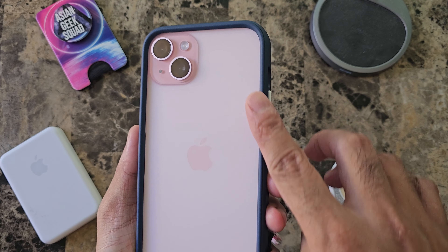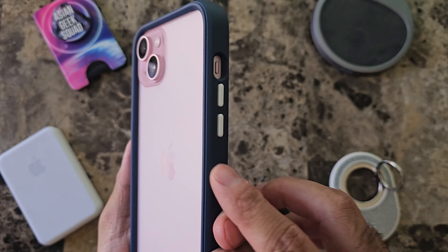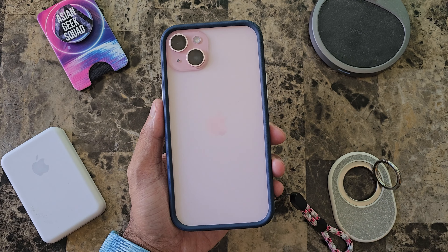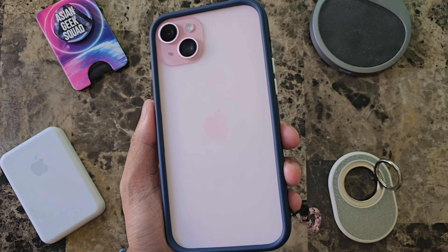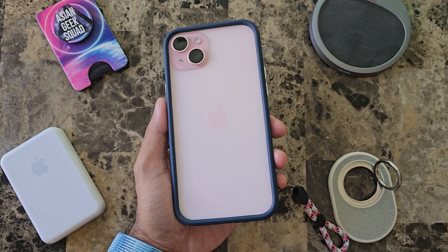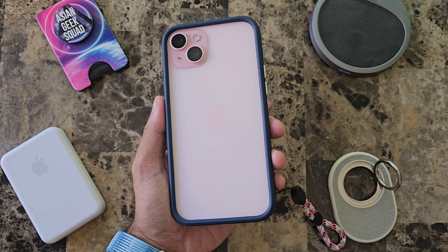Here on the side we have the Rhino Shield logo and the button here is easy to push. I like that white color just to make it pop out a little bit more. Here on the other side we have the lanyard we put in earlier. Buttons are really easy to push and there's a cut out for our alert toggle. Here's a quick view from the front and there is a lip that goes all the way around. Very well protected there. If you are prone to getting your screen scratched go ahead and invest in a screen protector. Quick look here at the bottom at your charging port, USB-C, and your speakers.